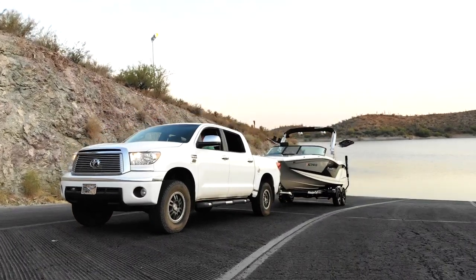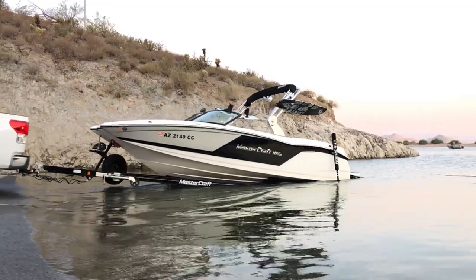This is a boat ramp and this is someone launching their boat. In this video I'm going to show you how to launch your boat like a boss.